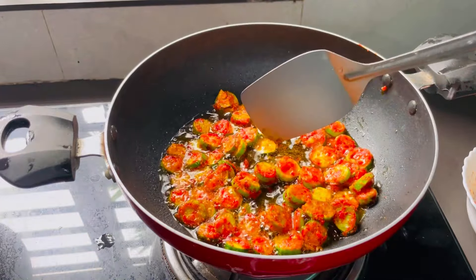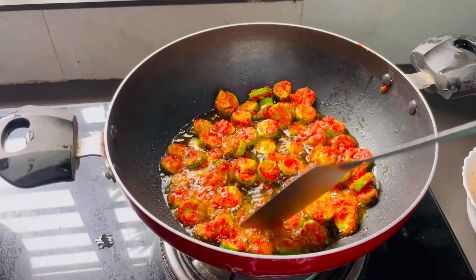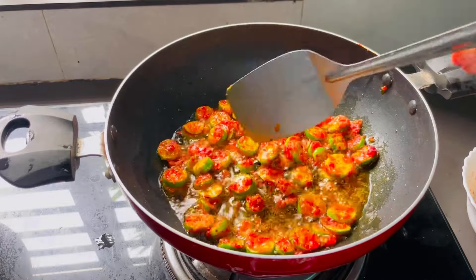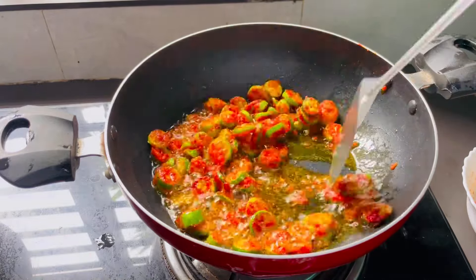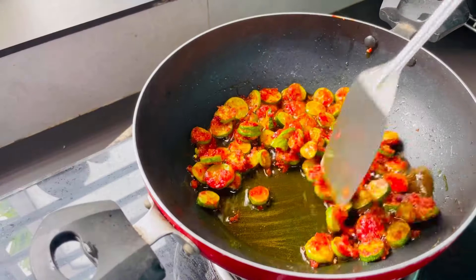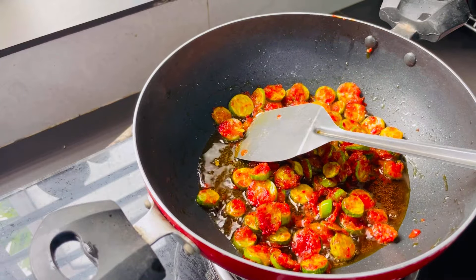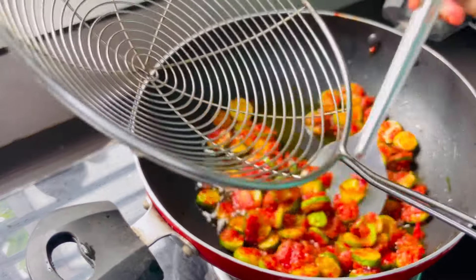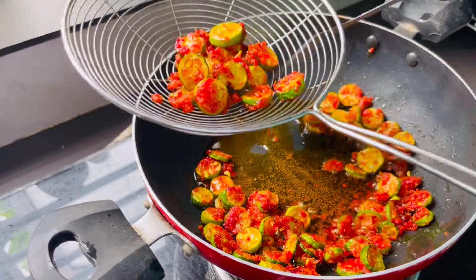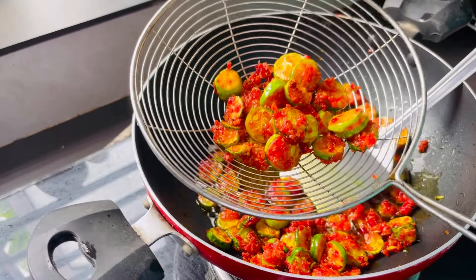Then we will try it again. Now we have to fry it. We will cook it on low to medium flame.